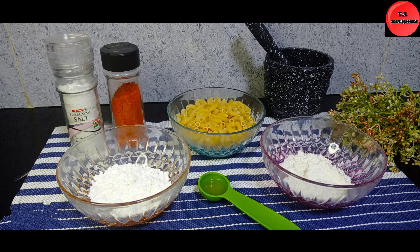We will take a look at the macaroni gram. Corn flour, palm oil and the pot.